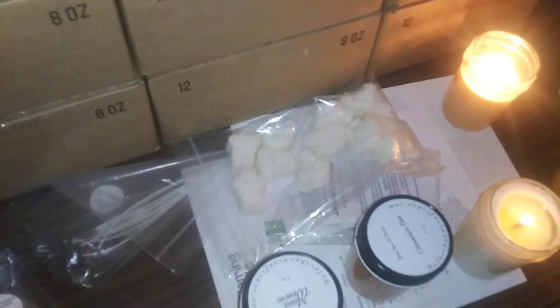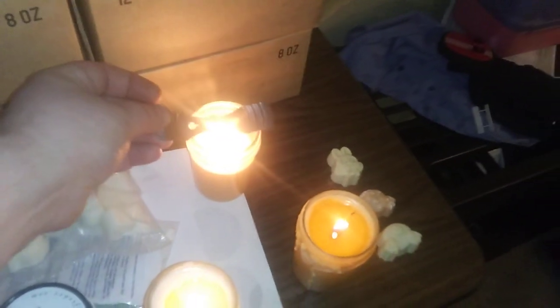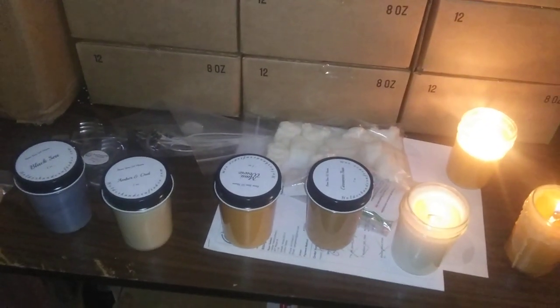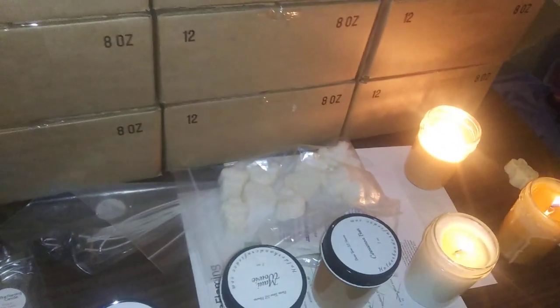We also have our centerpieces here, and this holds the wick when you're creating it. Basically, it would go over the jar, hold the wick centered, and lock it in so it's straight up and down. Some of the utensils that I didn't know I needed — I've been using high heat gasket maker. It works great for the bottoms of the candles. I found that the other ones kind of pull when you pour them. This has hundreds of candles in, and it's working awesome.